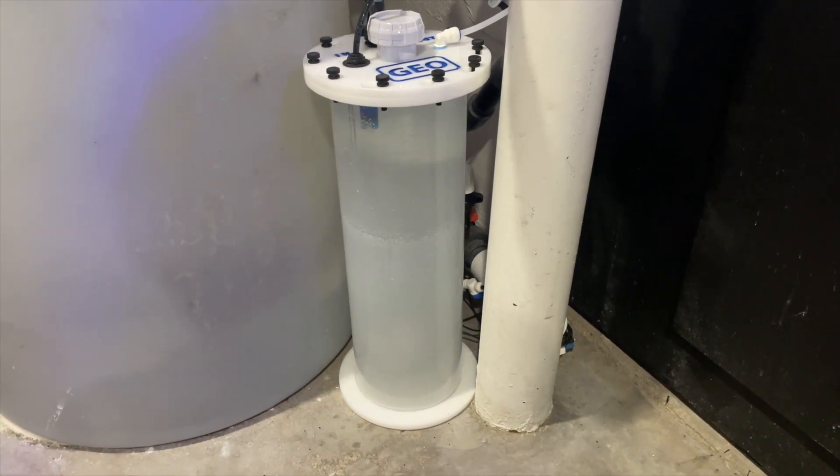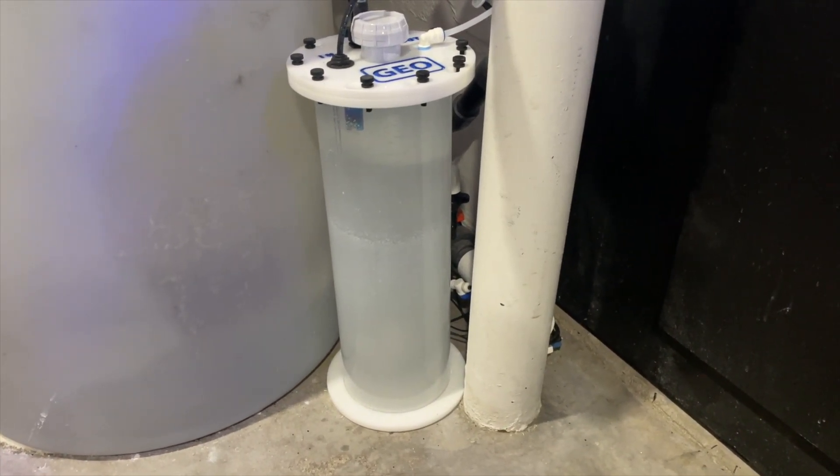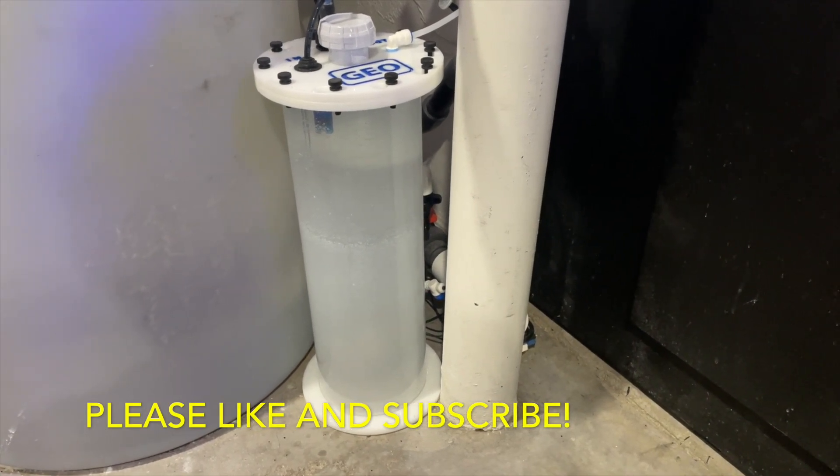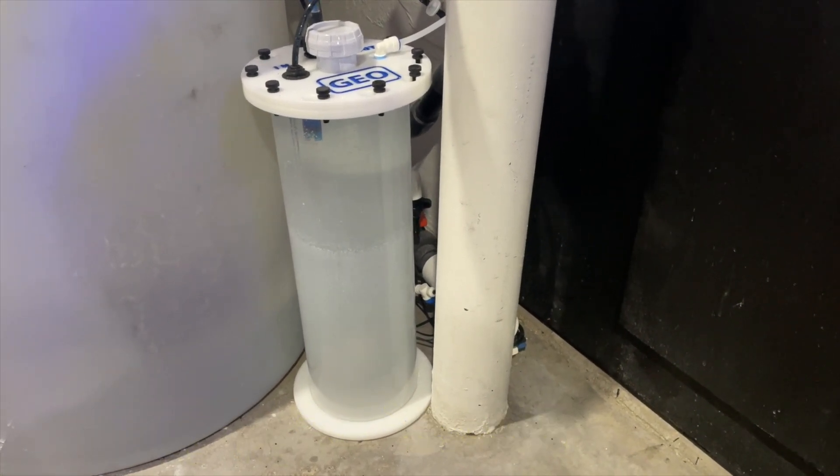So hopefully you liked the video, and if you did, leave some comments below. Hopefully you learned something, and if you have any questions, just leave them below. Thank you for watching and I hope you have a wonderful day.